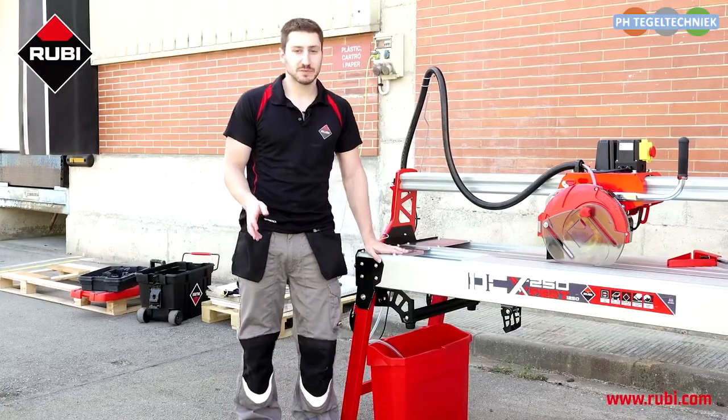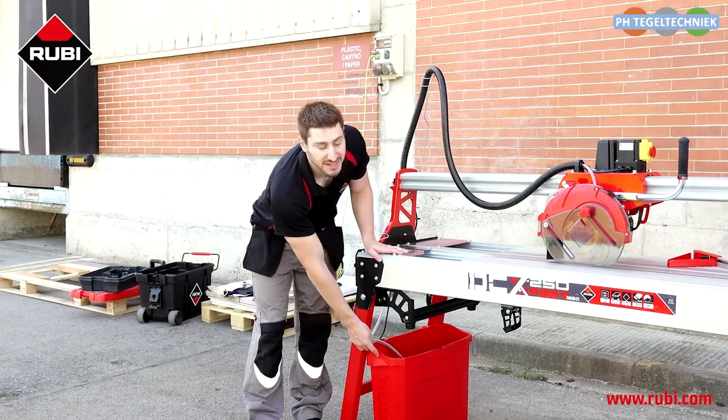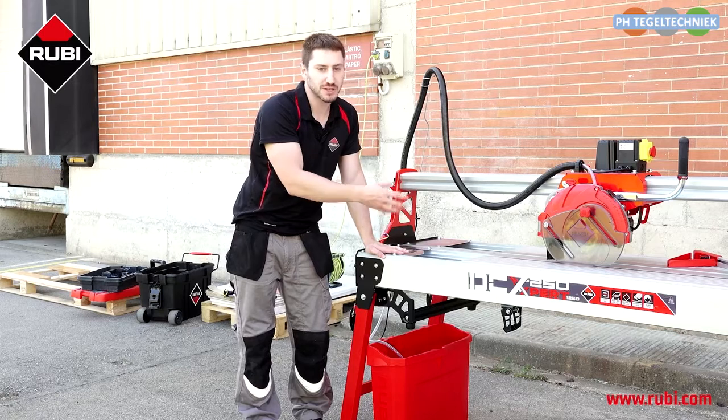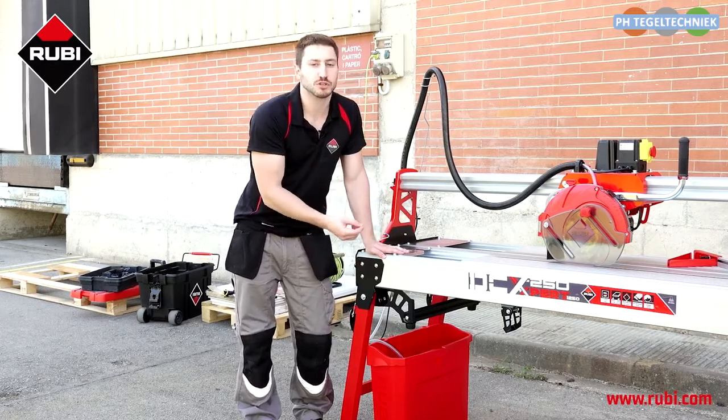Something unique about this machine is the way it uses water. The water is kept in this separate bucket instead of within the machine itself. What that's good for is it keeps the water and the dust generated from cutting the ceramic away from the machine, which prevents erosion over time.